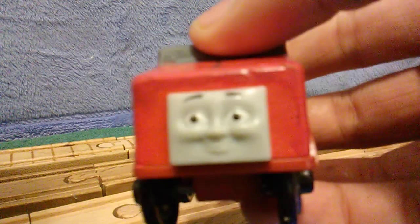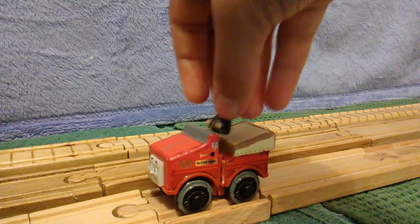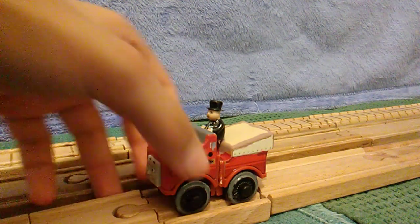And there's his face. Looks exactly the same as the original Winston, I think. So let me put Sir Topham Hat back in here. That's my custom Thomas Wooden Railway Winston — or should I say, Thomas Wood Winston.